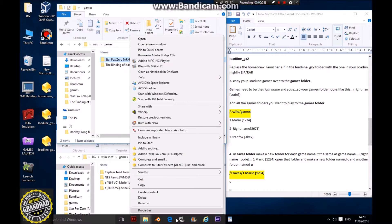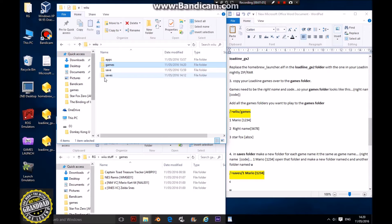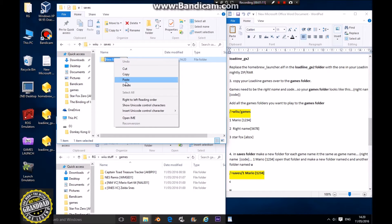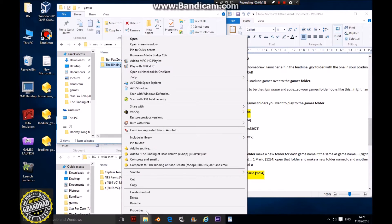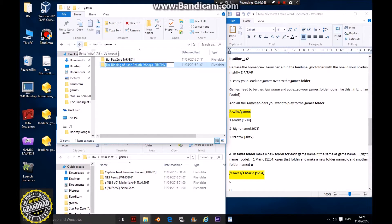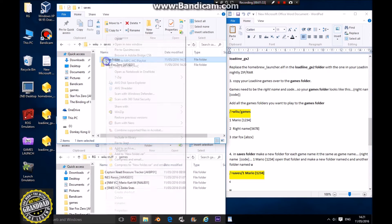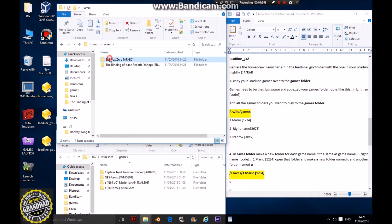Next, you need to make save folders. Copy the name of your first game, go to saves, make a new folder, and name it exactly the same — paste your game name in there. Do the same for the second game. You don't need the actual game folder contents; you just need the name of the folder. So you should end up with a Star Fox folder and a Binding of Isaac folder in saves.